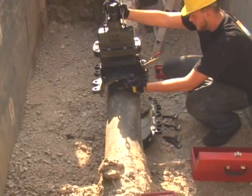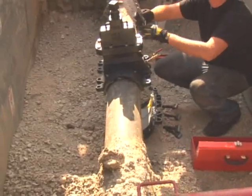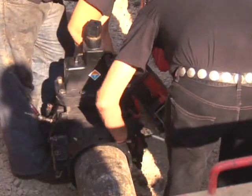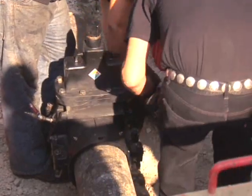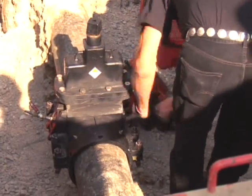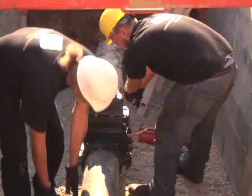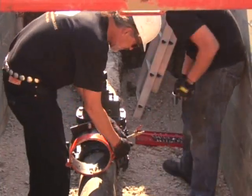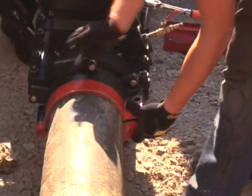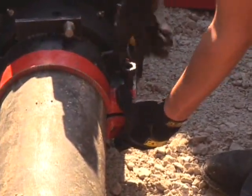Now the valve assembly is installed around the pipe. Care is taken to ensure that the valve is mounted level on top of the pipe. This assembly is a precision machined ductile iron casting, the same as your existing AWWA valves — epoxy coated for durability, with stainless steel fasteners to ensure long trench life. This resilient wedge EZ Valve is designed to operate exactly like a standard AWWA valve with the same specifications and the same number of turns to open and close.